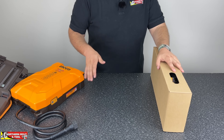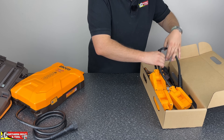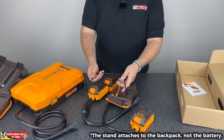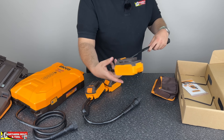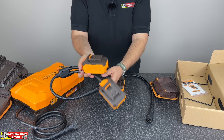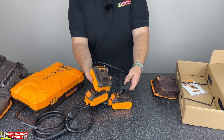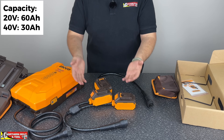Moving on to this box — inside you've got some leads and a little stand with a little bag. The stand clips onto the battery pack so you can stand it up on its own without it falling over. With the leads, you've got one with a single adapter and one with two. This battery is capable of powering both 20-volt and 40-volt machines. With 40-volt machines you use the dual-port lead, and with 20-volt machines you use the single one. With 20-volt machines you get 60 amp hours of capacity, and with 40-volt machines you get 30 amp hours.